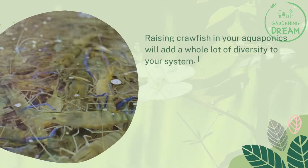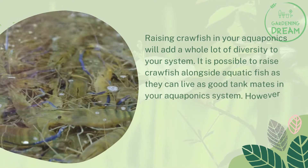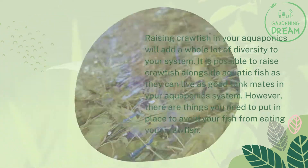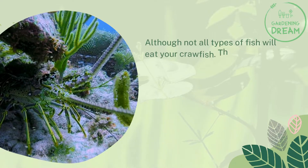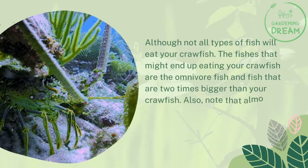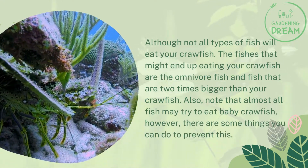Raising crawfish in your aquaponics will add a whole lot of diversity to your system. It is possible to raise crawfish alongside aquatic fish as they can be good tank mates. However, there are things you need to put in place to avoid your fish from eating your crawfish. Fish that might eat your crawfish are omnivore fish and fish that are two times bigger than your crawfish.